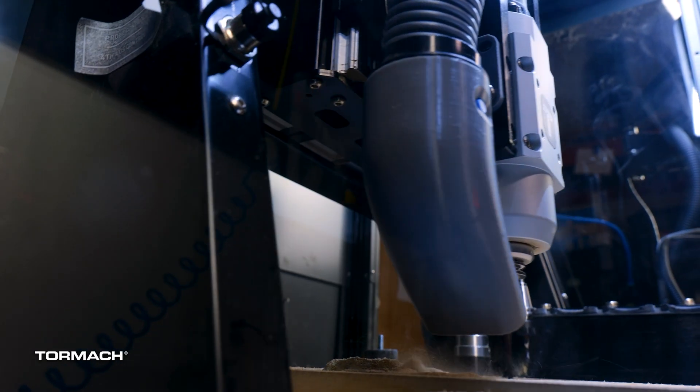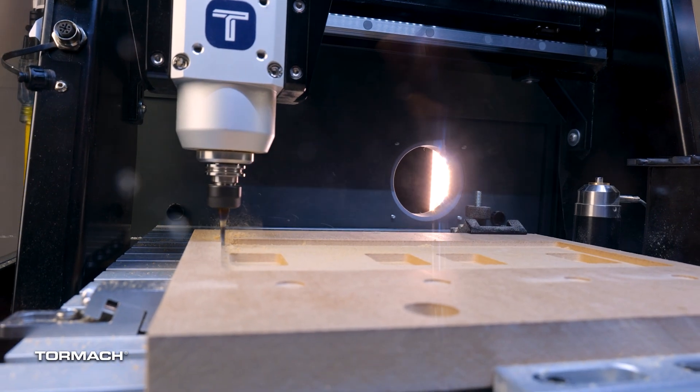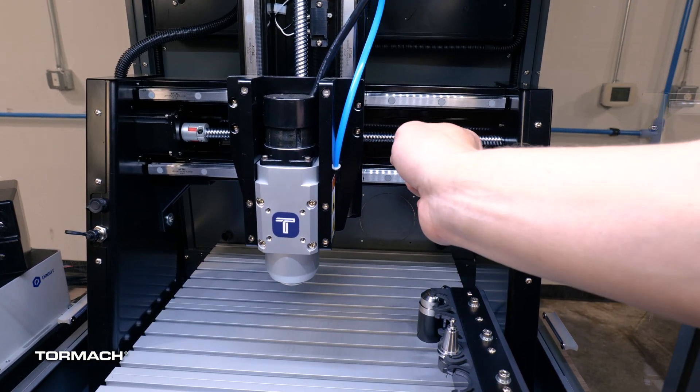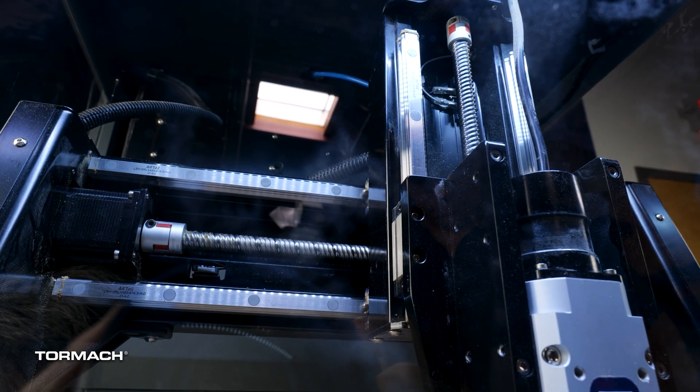Inside the cabinet, it's a gantry-style machine, which means we've got a lot of Z clearance for large projects. We've also got ball screw drive and linear ways on all three axes.